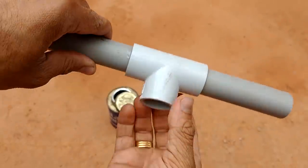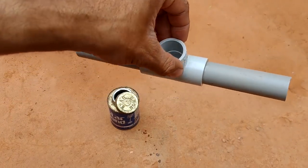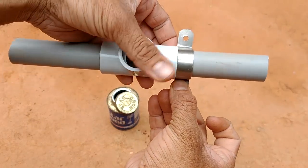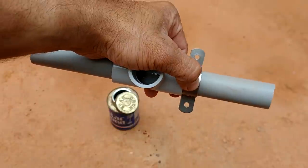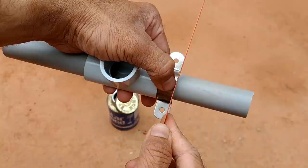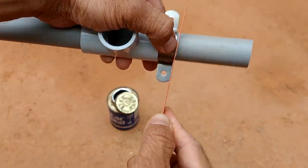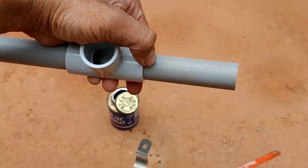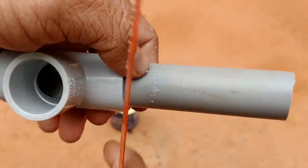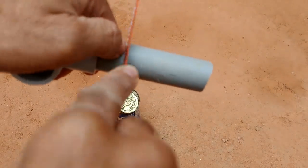Now we have to put it in the cement. I have put it in the cement. At this stage we will fix the cement part. Let's start with the clamp — we will mark it on the board.